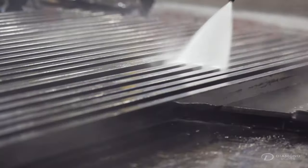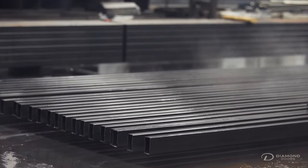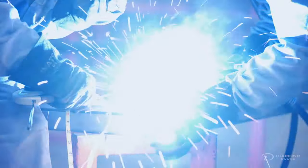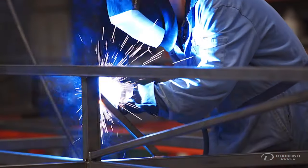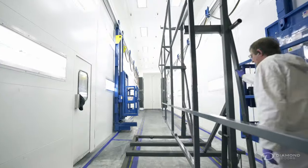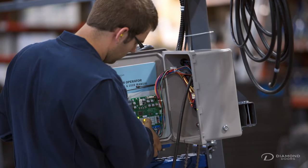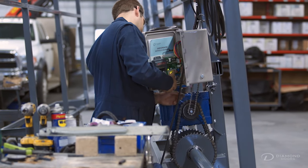Diamond Doors' manufacturing process begins with quality steel running through our cleansing acid wash. When set into our jigs, the pieces are welded together by our CWB certified welders. Each door is then painted, fully assembled and wired, creating the simplest bi-fold door to install on the market.